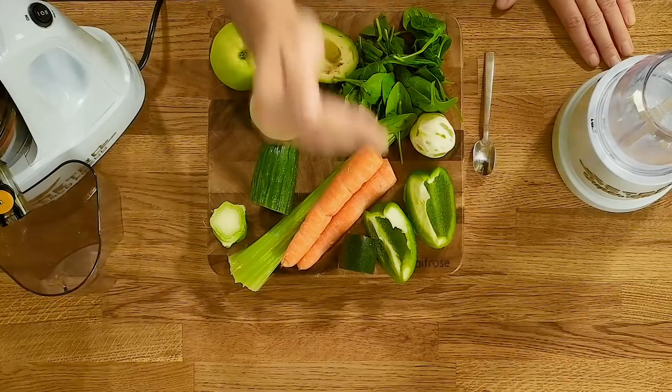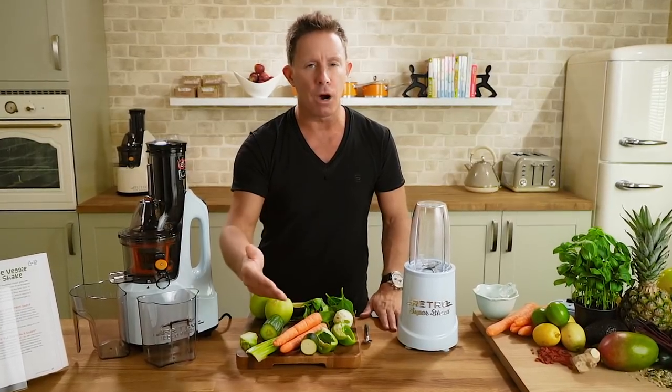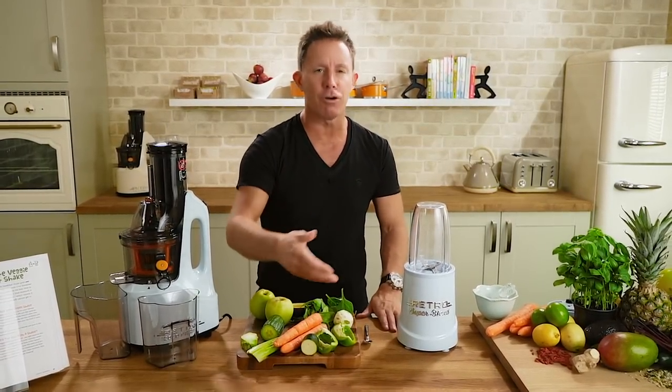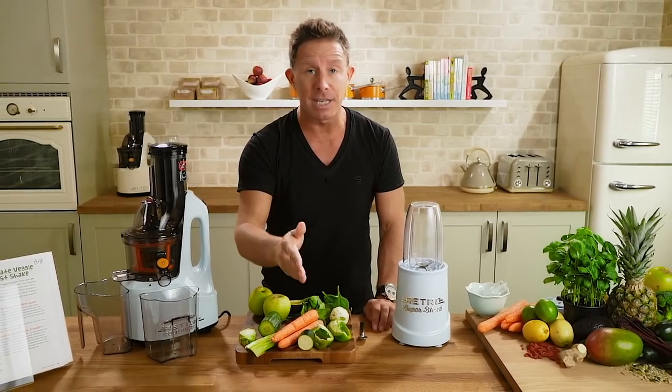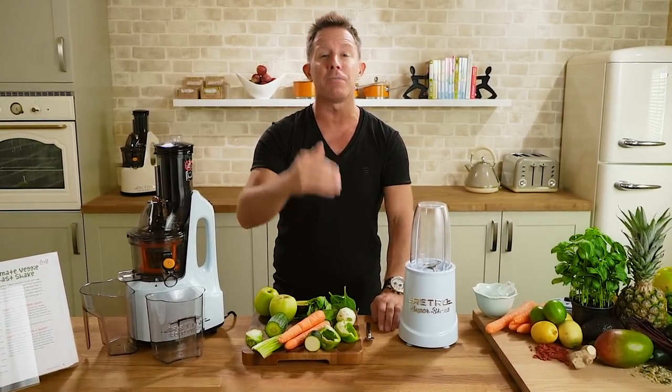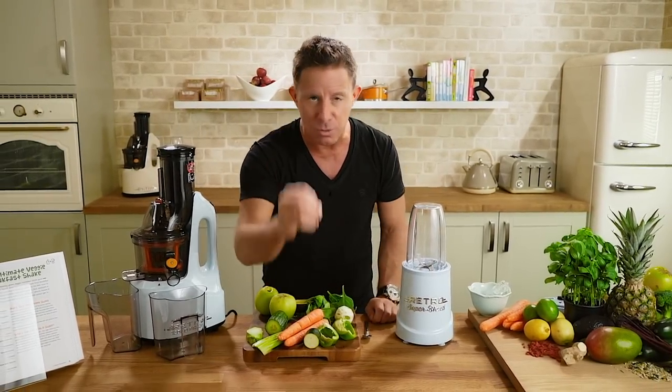First time you're juicing and you're looking at this, you're thinking 'that's never going to keep me going — I need my toast, I need my cereal, there's no way this can satisfy me.' Try this on for size. I guarantee you, even at lunchtime you're still going to be feeling full. Most people are overfed and undernourished anyway, and this feeds you on a cellular level.